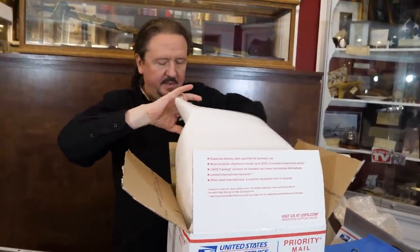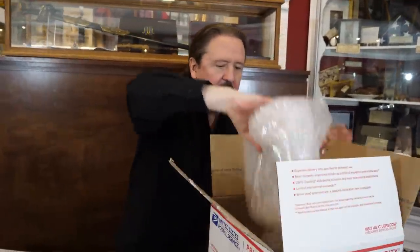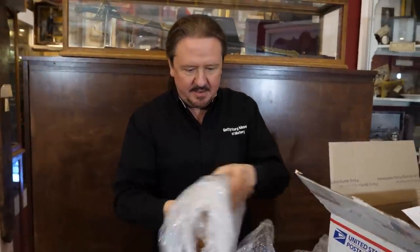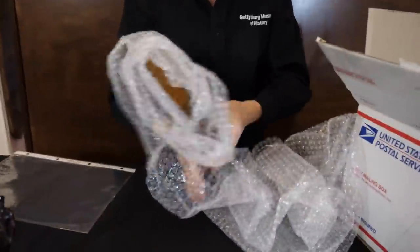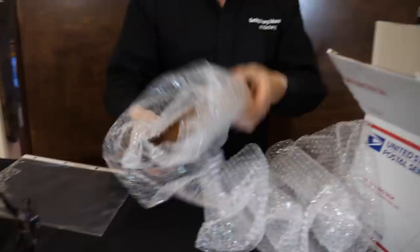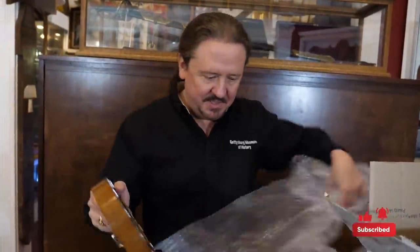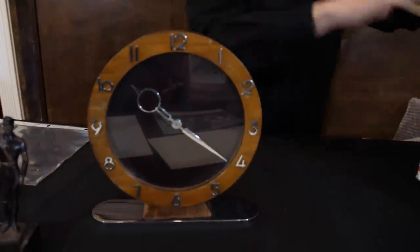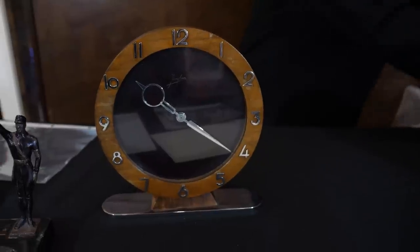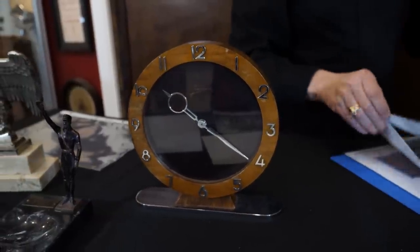Another heavy item — we have a wall or desk clock, looks like a lot of bubble wrap on that. So I was emailed about this — it's a desk clock that came from the Berchtesgaden Reich Chancellery, and that's what this paperwork is for.